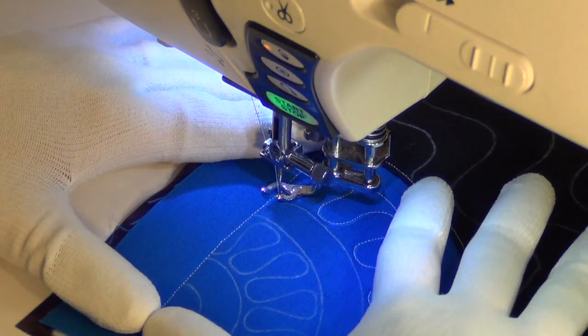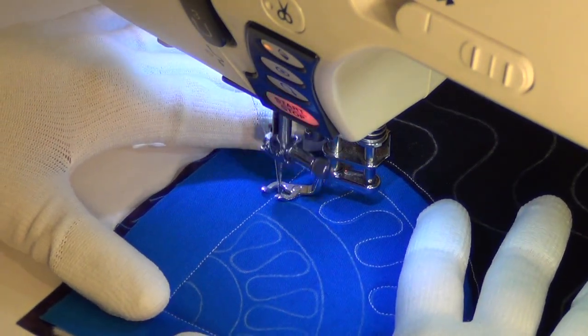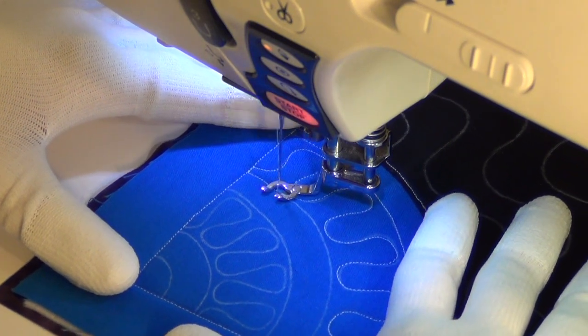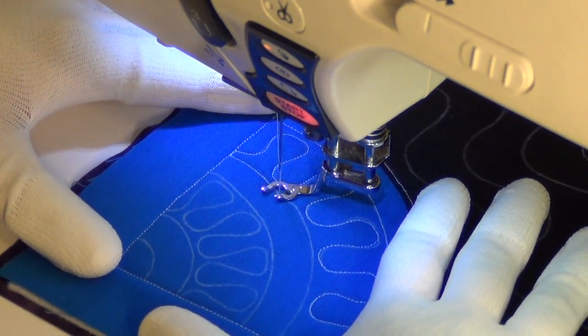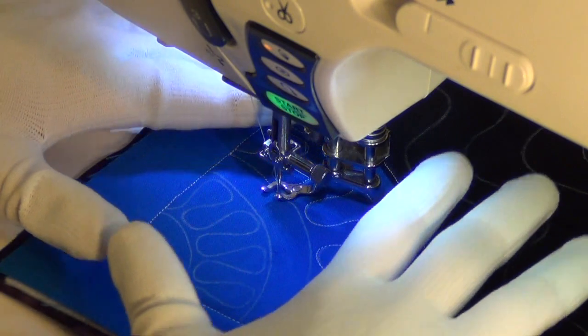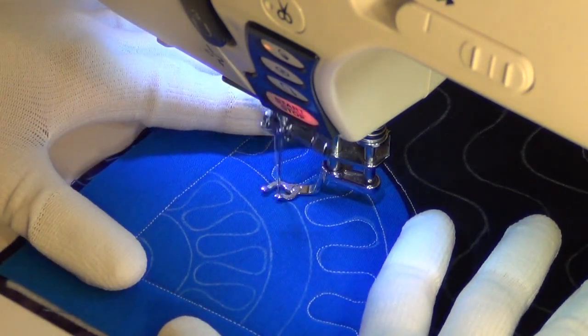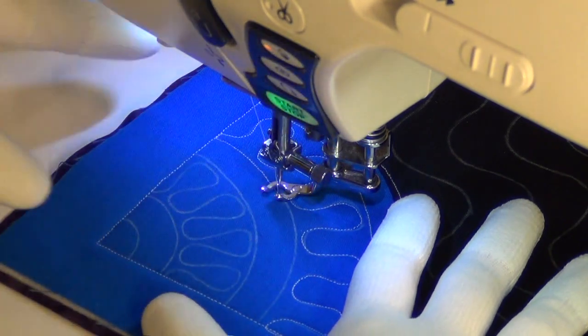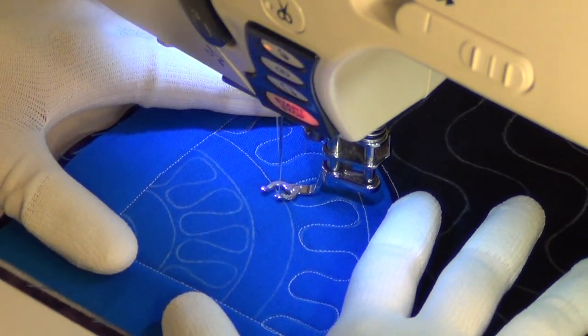You can bring your hands ever so slightly closer together and you might find you have a little bit more control. However, if your hands are really close together, you're not going to be able to quilt for very long before you have to shift your hands and move them around, because you just won't have enough space in this area to quilt into. That's why you have to shift your hands so much.